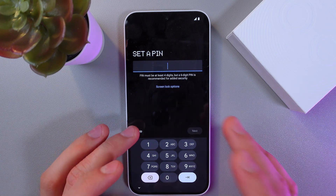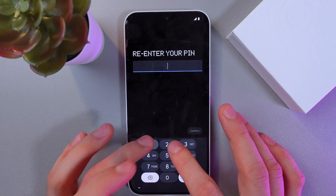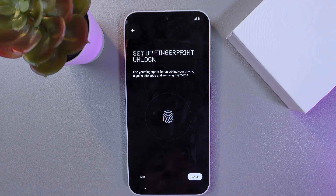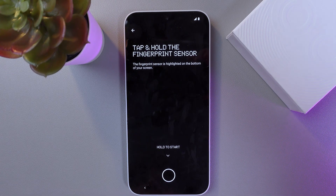Now you are prompted to set a PIN. I'll skip it for now — actually, let's just set it. Press continue. You can also set up a fingerprint unlock. Let's do this — press setup and follow the simple instructions.